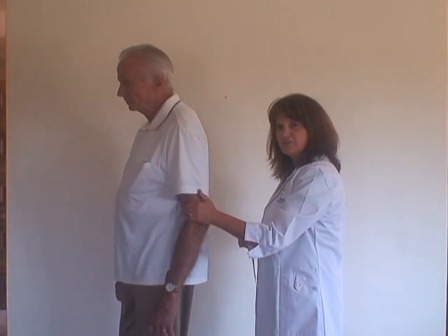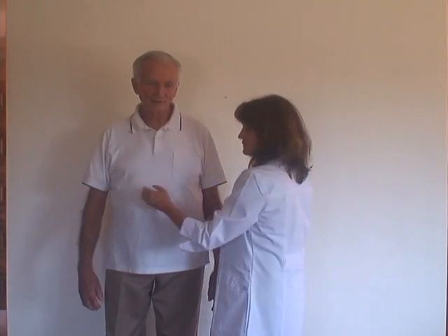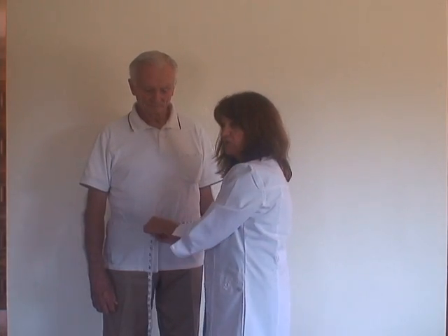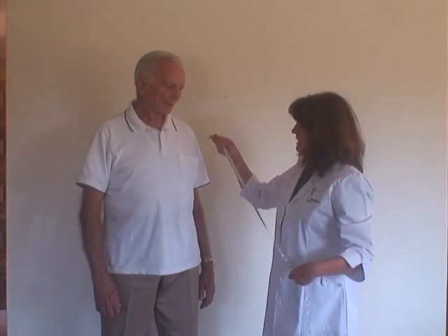The third measurement you're going to take is around the waistline, just like so. You record all those measurements.